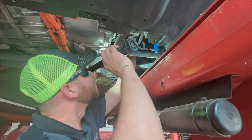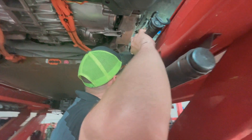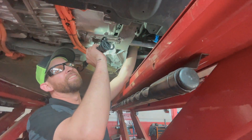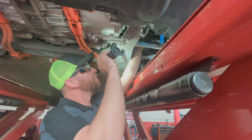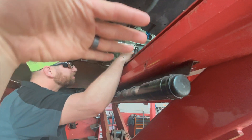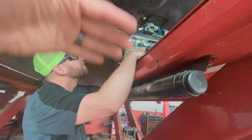I was just trying to be careful not to strip anything out. 63 foot pounds to the subframe, 125 foot pounds to all the stuff to the knuckle. I had it on jack stands and then I had to put floor jacks underneath the knuckle and then jack it up to compress it.